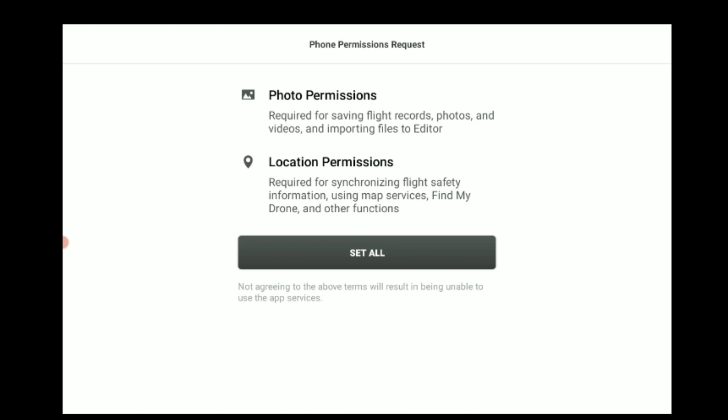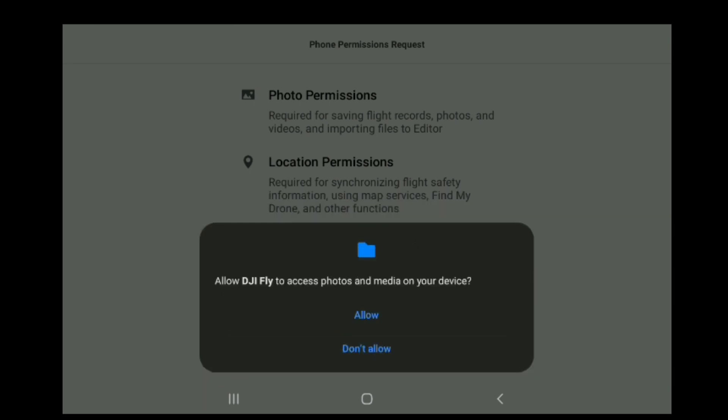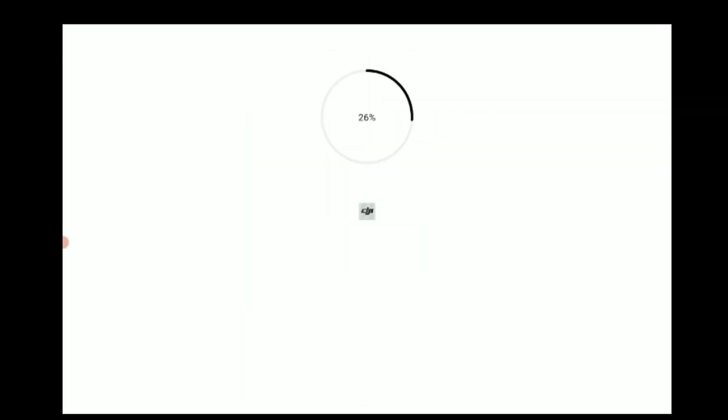It's now stating the permissions it's going to be using while running. We're okay with that, so we click 'Set All.' We're going to enable this while using the app, choosing the first option at the top. Depending on your device you might see it worded differently, but you want to allow this. We're also going to allow location so the app can read our location and use other parts of the phone while in use.